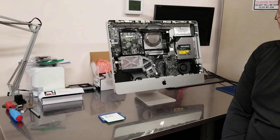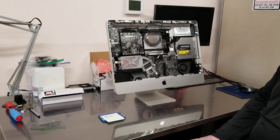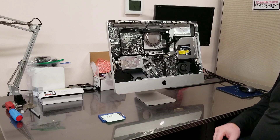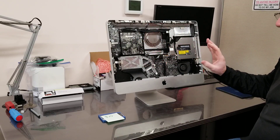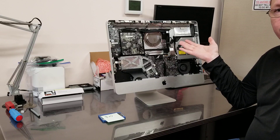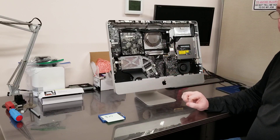Hello everybody. This is Abraham with Norshark Computer Services. We have a very interesting case here. The computer — this is an iMac 21 and 24 inch, something like that — is not working, and it has two problems. Number one is the screen failed, and number two is the hard drive failed. I don't know if one caused the other. It's unlikely. The two systems are sitting on far rails, not connected directly. But interestingly enough, once I took out the screen and took out the hard drive, the motherboard started booting.